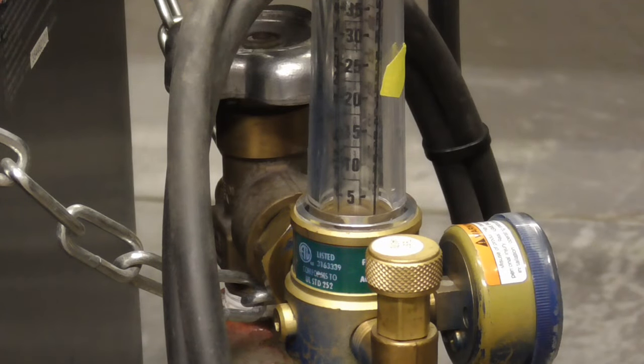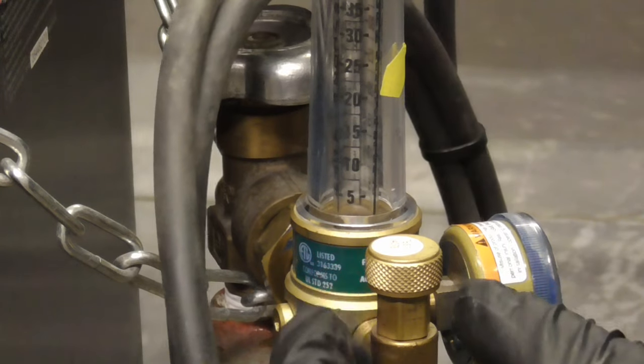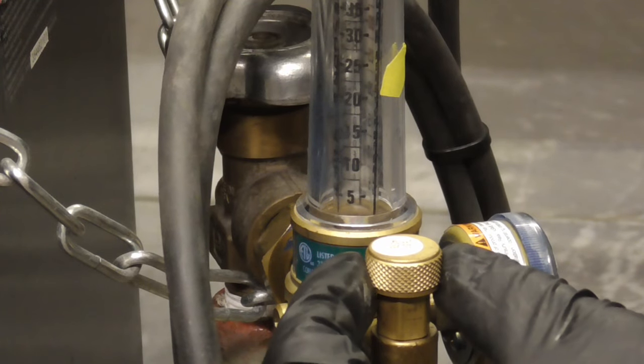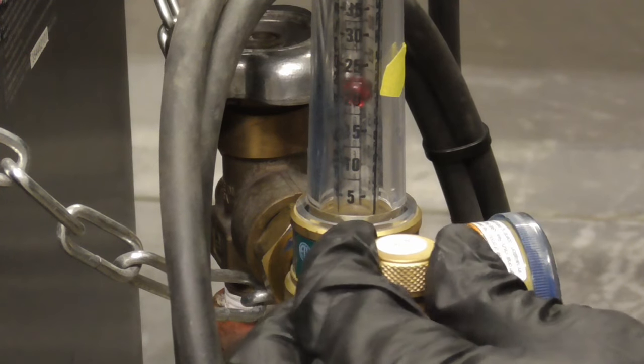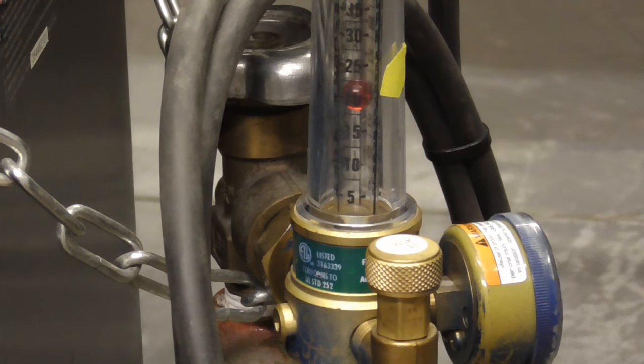A good setting for the gas is 20 CFH. To set that, you'll just adjust this knob while squeezing the trigger. You can see we'll lower it and we're right on 20.